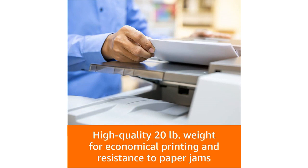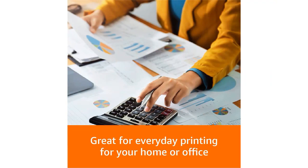One thing that I appreciate about this product is that it's versatile — it can be used for printing, copying, and even for handwritten notes or sketches. It's also acid-free, which means that it will last for a long time without yellowing or deteriorating.